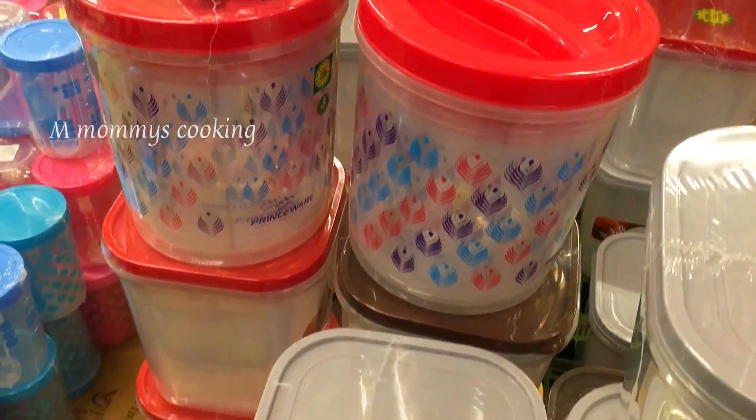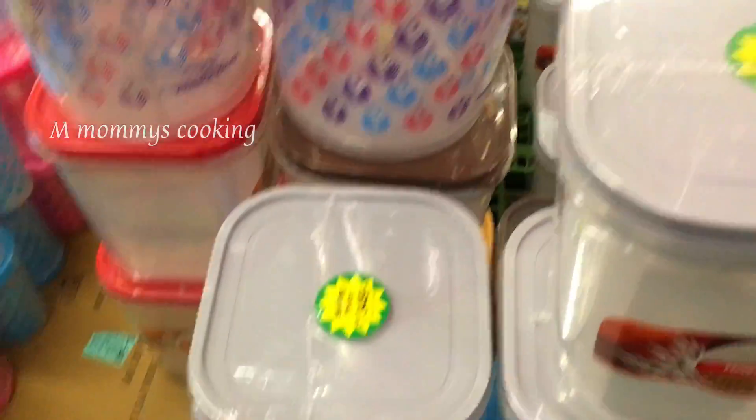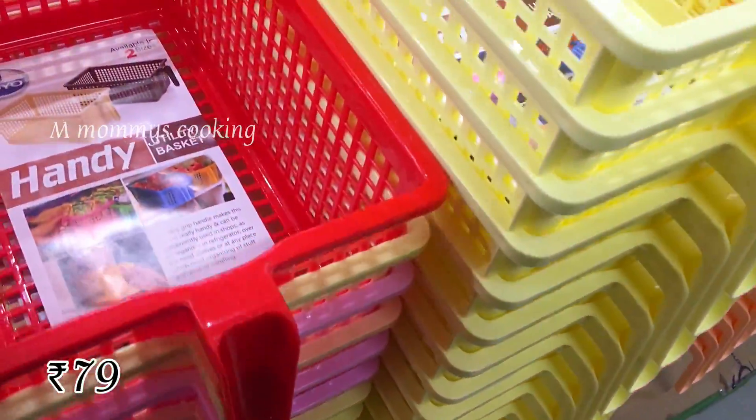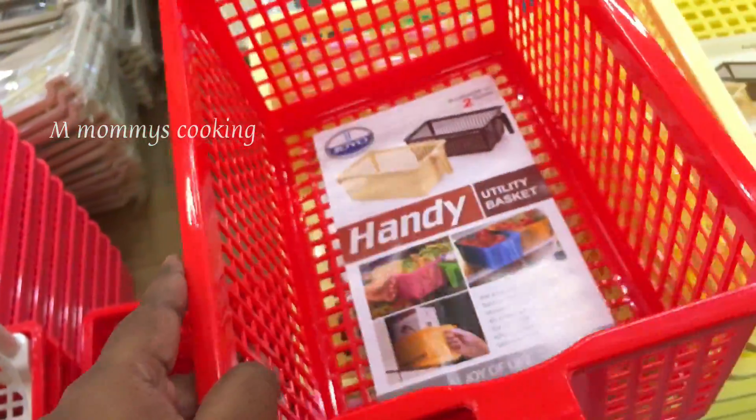This is a set of 3 pieces, priced at Rs.349. It is a square shape and space saving. It is a round size at the same price. It is a pull-out tray at Rs.79.